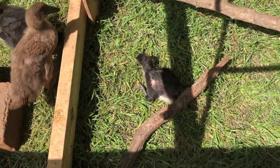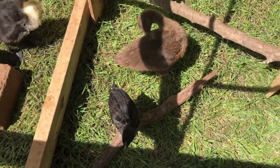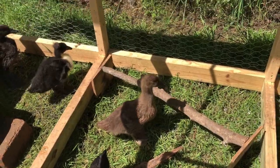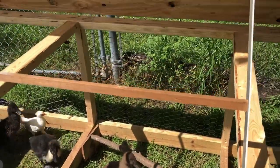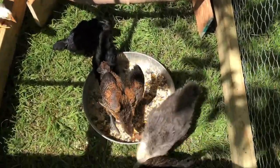Here's a chick right here — this is normal. See how she's kind of laying down on her side. They love to take dust baths, so once they're a little older we'll let them get in the dust and sand, and they just go to town shaking their little bodies away.